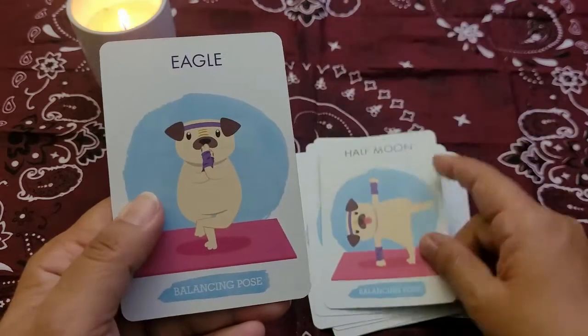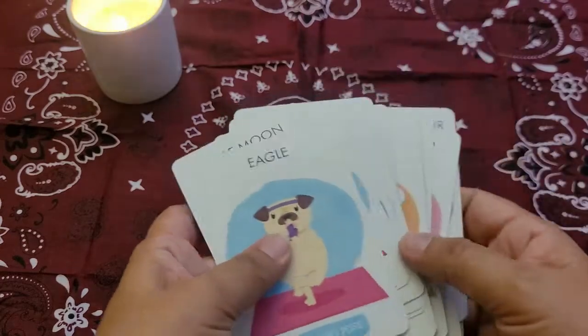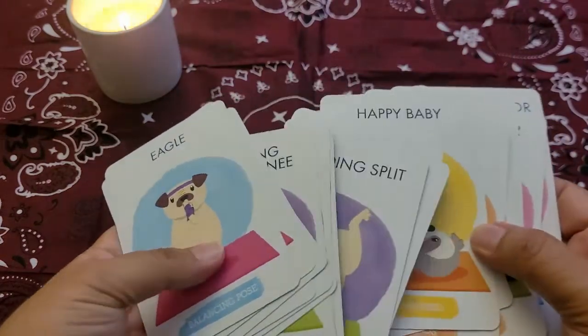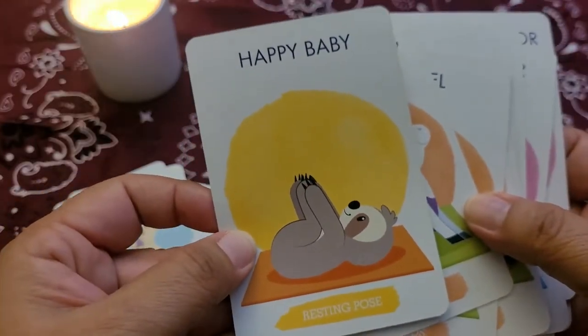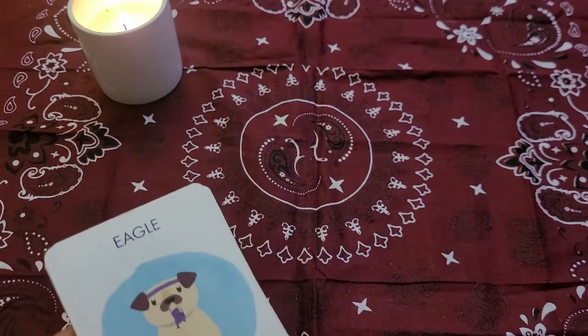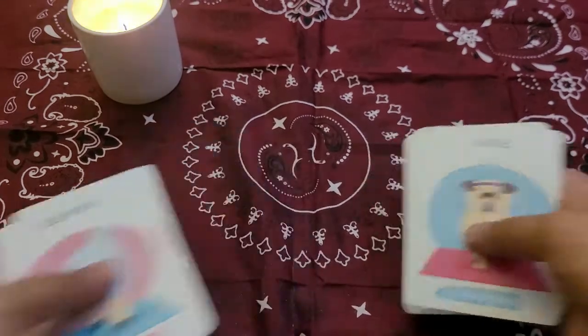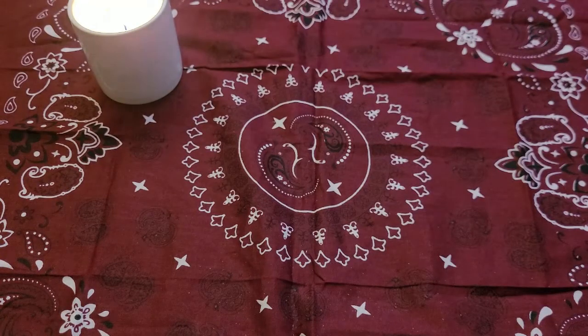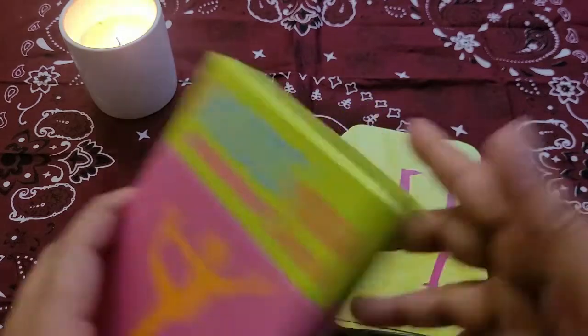Crane, peacock, handstand, half moon, and eagle. One thing about the advanced versus the beginner deck is that in the advanced you have yellow and orange — the yellow is for the resting poses. Between these two decks, beginner and advanced, you have a total of 64 cards to work with. I think that's a pretty good deal — I am impressed. The card stock is nothing to write home about, but they're $1.25; if they fall apart, it's not a big deal.